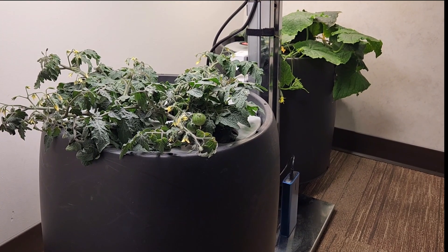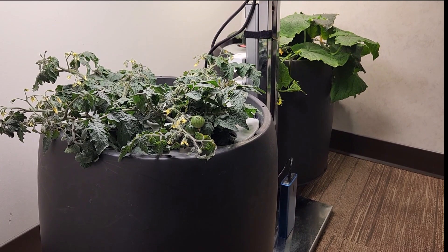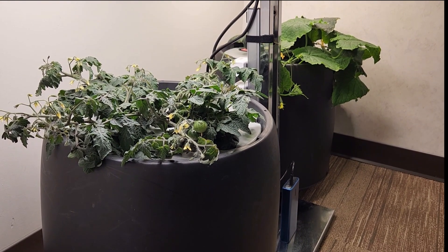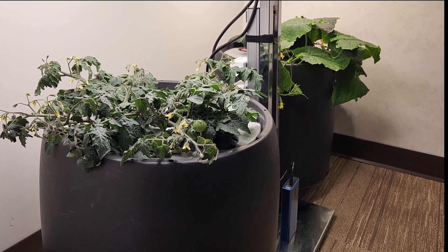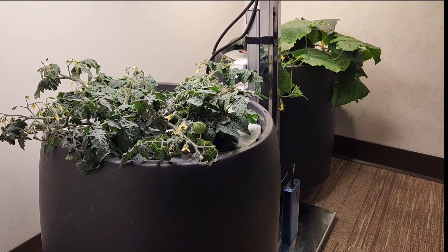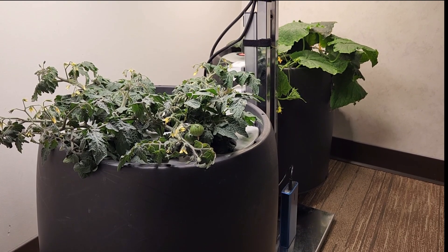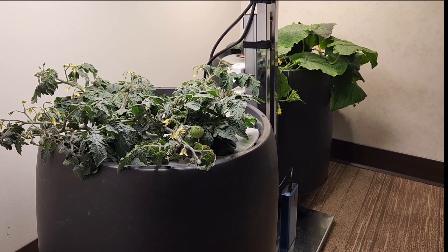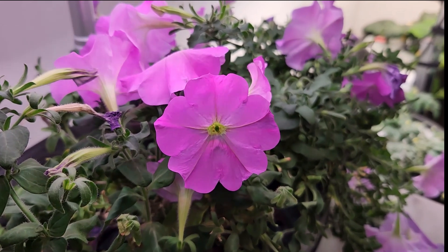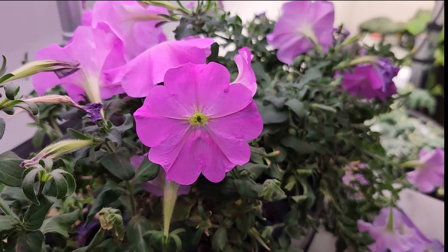One other tip for growing indoors: pick out plants that are fairly flat and spread out, because plants with a low profile tend to do best under LED lights, as opposed to something that might be five feet tall in nature. My indoor gardening has pressed me to ask: if you can grow it outdoors, can you grow it indoors?